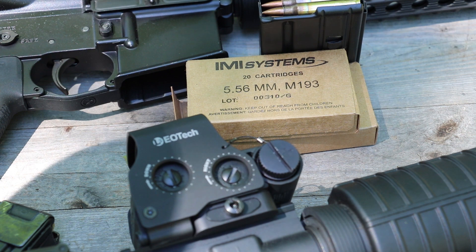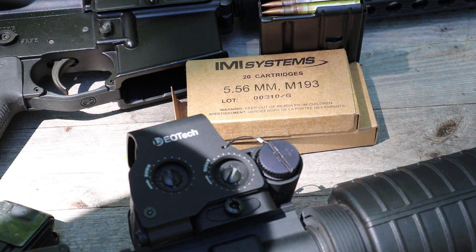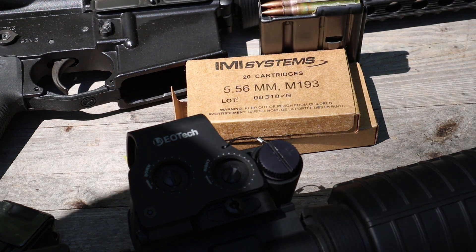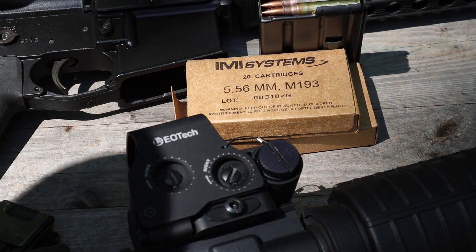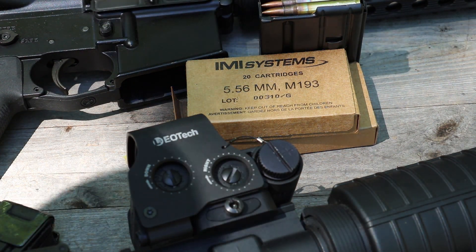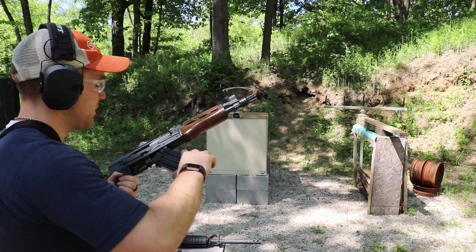Hey everyone, welcome back to the range. We have some M193 to chronograph today. This is from IMI Systems, a 55 grain FMJ. We have our three standard barrel lengths: our 10, our 16, and 20 inch barrels. We're using a 10 to 12 foot ProChrono Pal chrono as always. It's 80 to 85 degrees outside. This ammunition was donated by SG Ammo for us to test. Let's get set up — we'll start with our 10 inch M85 pistol first. Hopefully the wind isn't too bad in these videos.